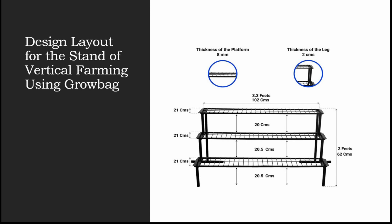You need to make sure that you use the same thickness of the platform as mentioned — that is 8 mm — and the thickness of the leg has to be 2 centimeters. Only then will it be able to hold the weight of the grow bags installed in this stand. I hope the complete design layout is clear.